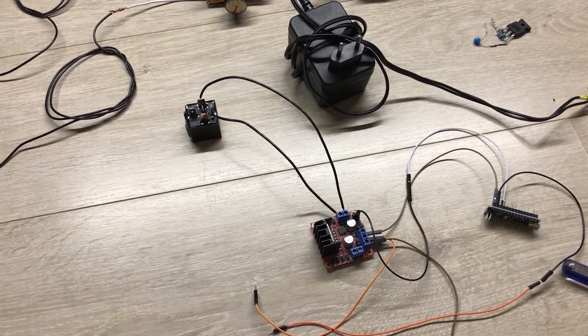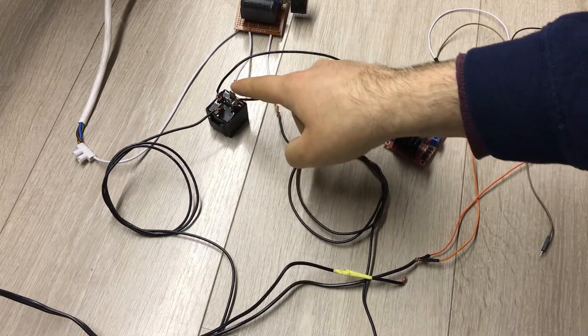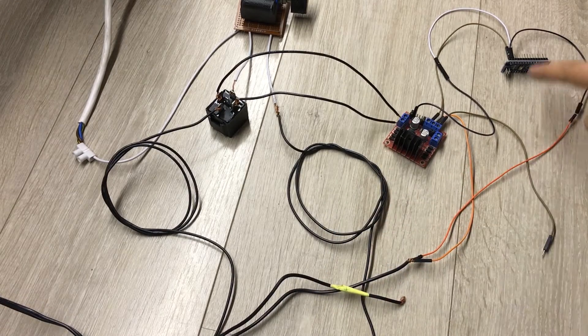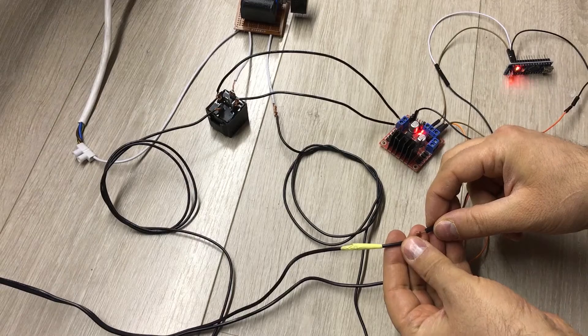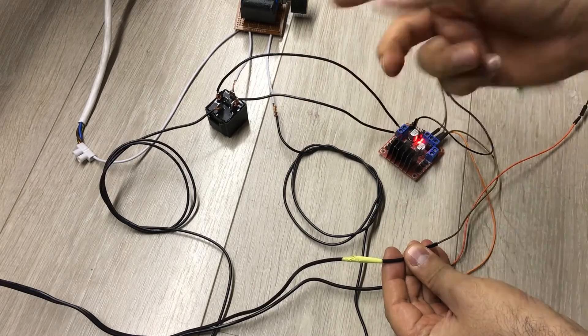I will assemble this and we'll see how it performs. The relay is placed in series with the input voltage, and the valve adapter is here. The ground of it is connected to the ground of the Arduino and also to the ground of the motor driver. When I connect these two together, this turns on and the relay starts to work.